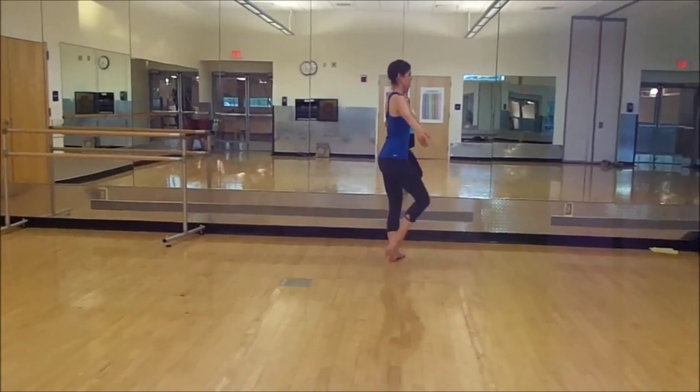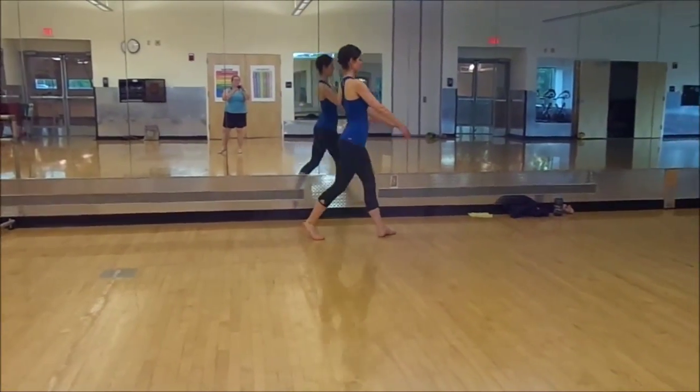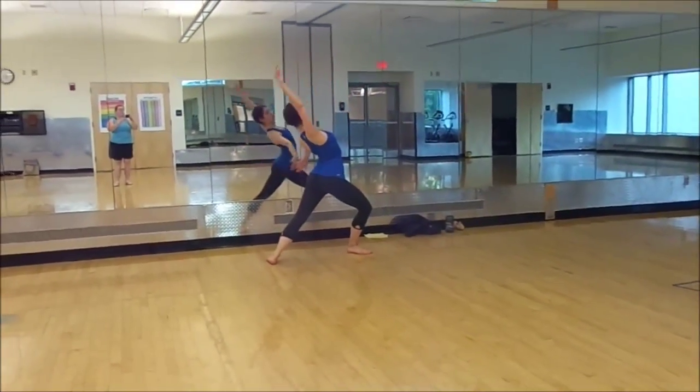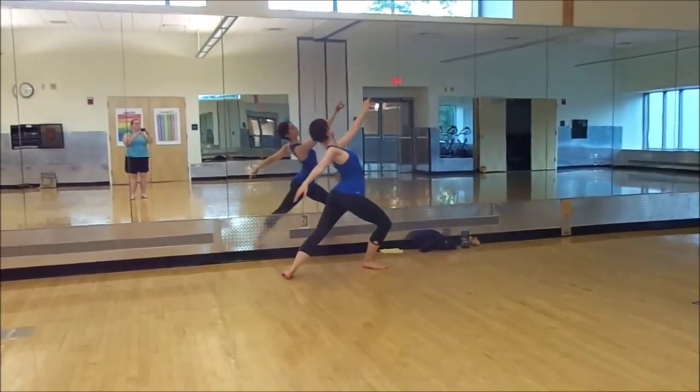The left leg stepping across yourselves, left, right, left, plie, arabesque, lower, lunge, left arm reach forward, portico, come up.